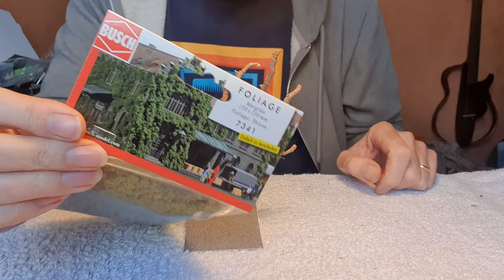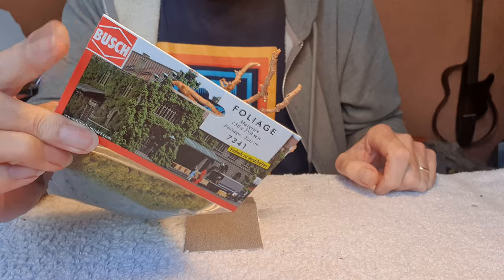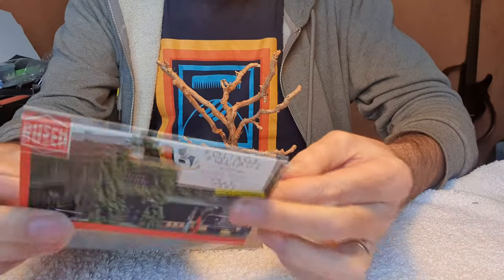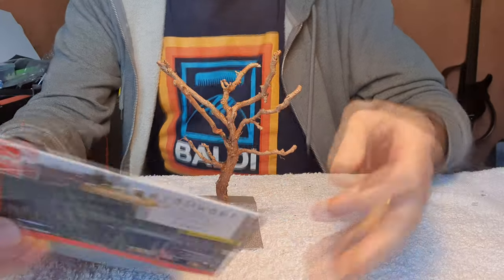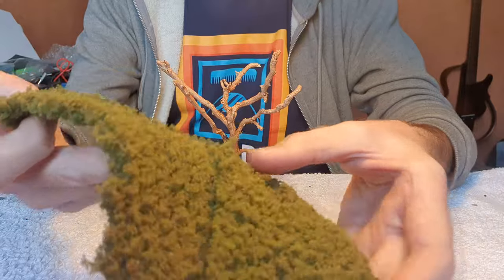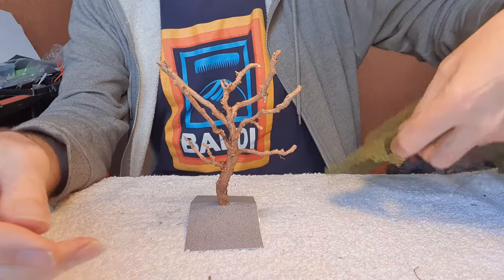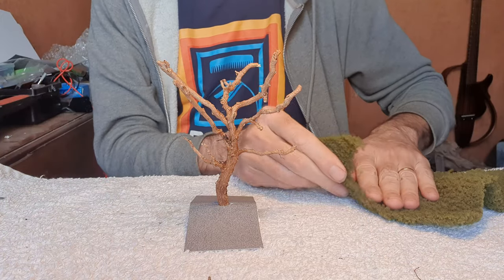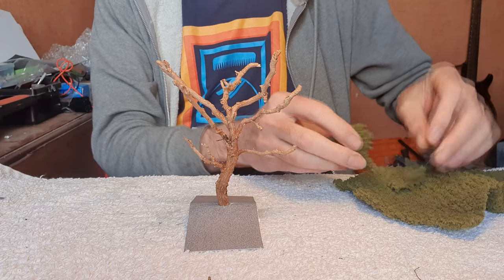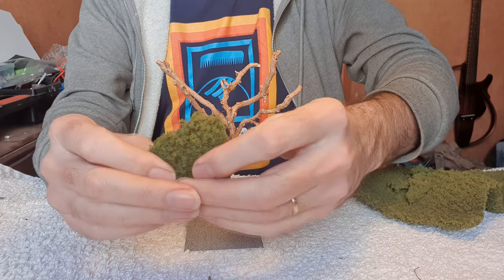So I prefer to use this stuff. It's made by a company called Busch and it's just called Foliage - it's made in Germany, so I don't know what any of that says. When you take it out of the packet, it's just this big sheet of stuff. And it's brilliant because you can do almost anything with it. Just tear a piece off, get rid of the straight edges, and you can kind of separate it out a bit.